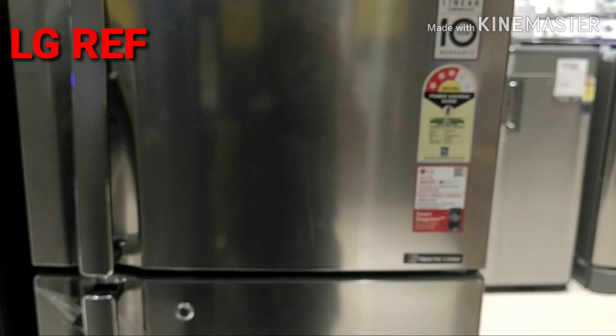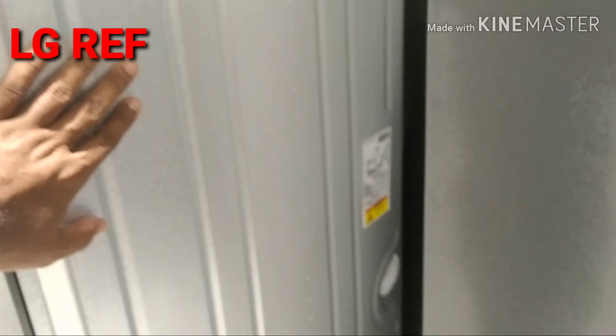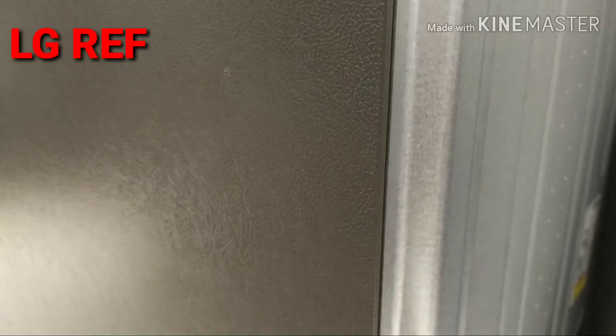It is made of stainless steel with a handle and key lock. This is the back side of the grill. This is a double-door fridge and there is normal heat dissipation at the back.